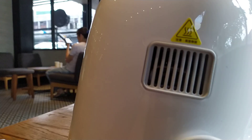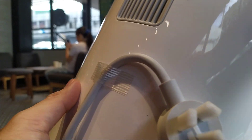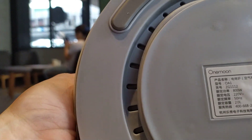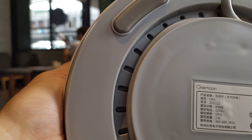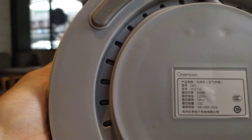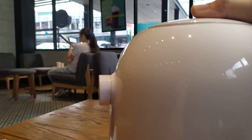This is the exhaust. The plug is a three-pronged China plug. As you can see here, it's operating at 800 watts, contains up to 2 liters of food, running at 220 volts, 50 hertz as the minimum setting.